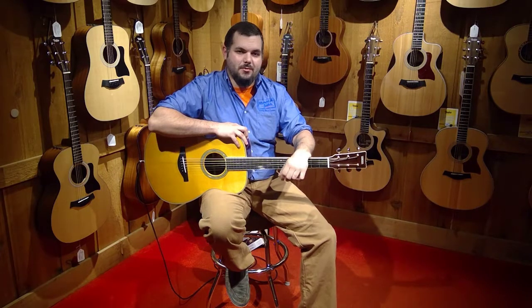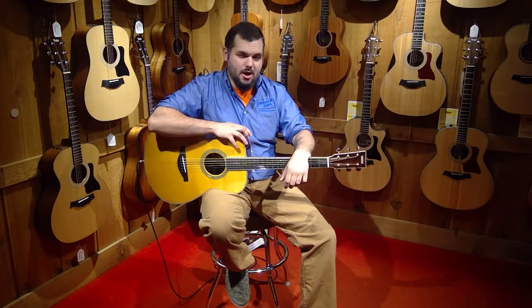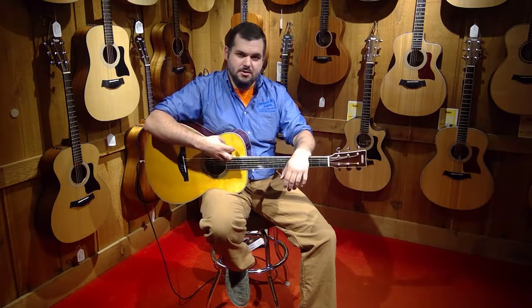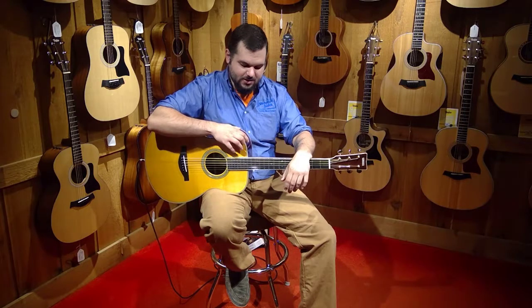Hey guys, Donnie here from Flat Top Friday. Today we got a new guitar from Yamaha — it's the Yamaha TransAcoustic. It's a really cool guitar. It's one of their L series guitars, so it has a solid spruce top, rosewood back and sides.